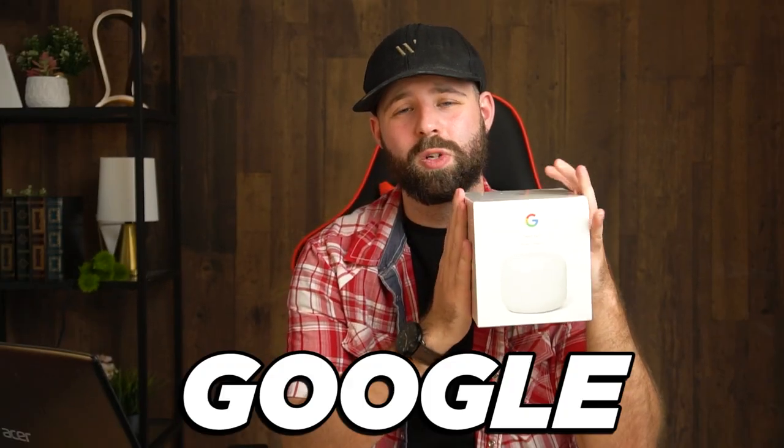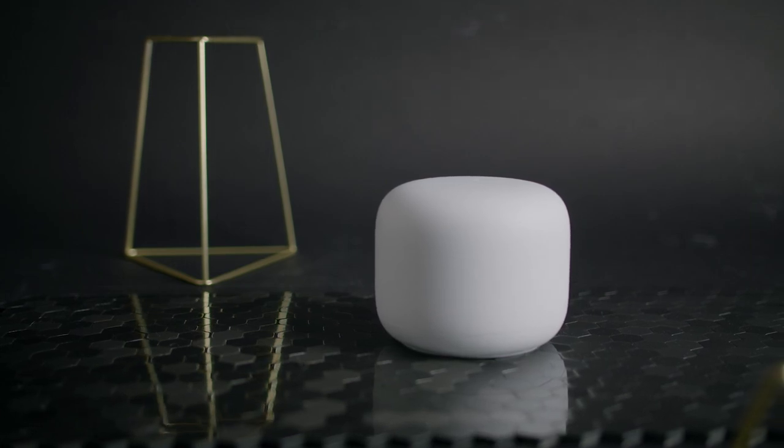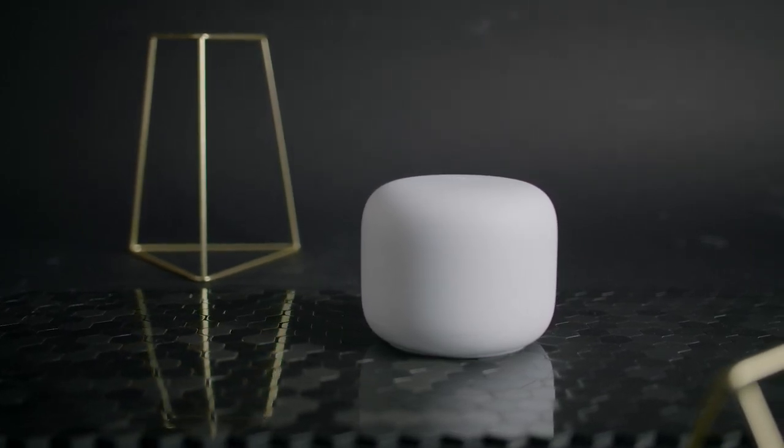Ladies and gentlemen, here we have the Google Nest Home Wi-Fi. If you want one of the best and most reliable Wi-Fi systems that will pair seamlessly into your Google Smart Home, then this is the product that was built for you. Built to be easily integrated into your Smart Home, it boosts your Wi-Fi signal around your entire house and gives you that hands-free system that you've always wanted.